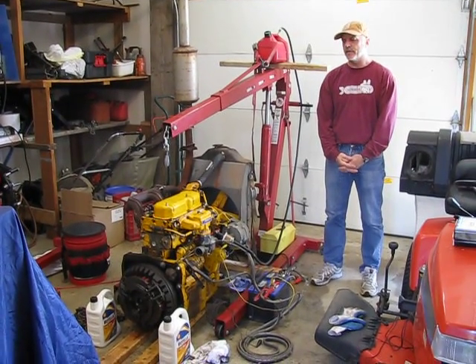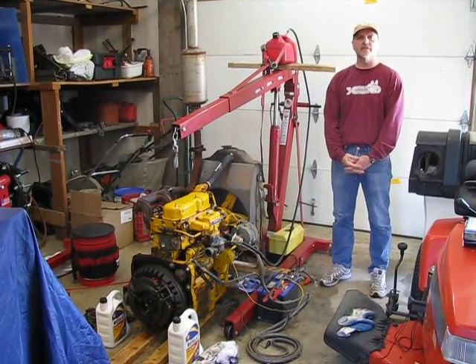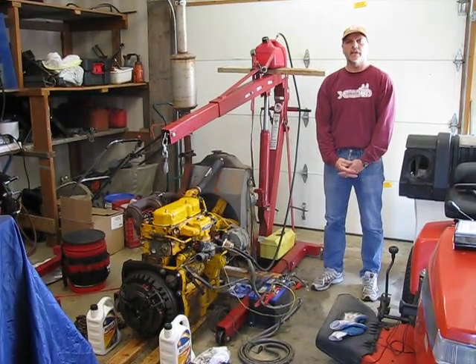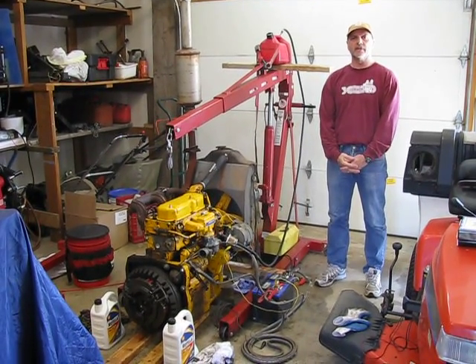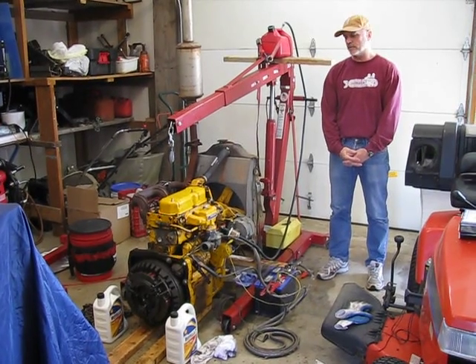This is a Perkins AG3-152 gas three-cylinder engine. It's a derivative of their AD3-152 diesel engine. It's out of a Massey Ferguson MF40 tractor, and I just finished doing a complete overhaul on it.